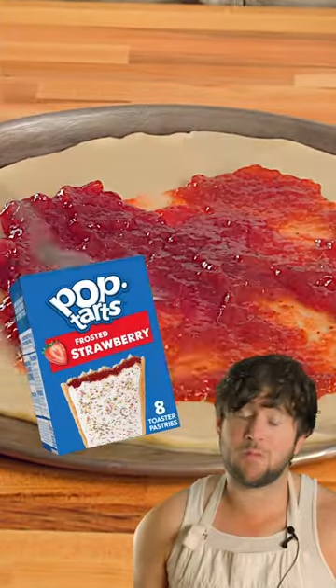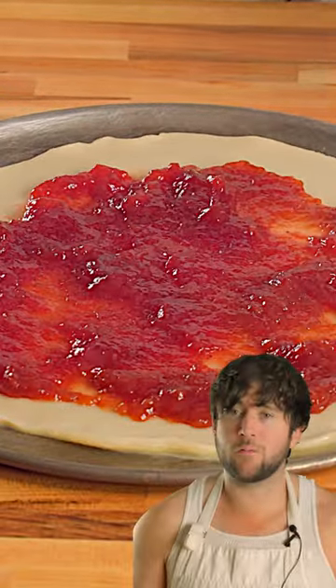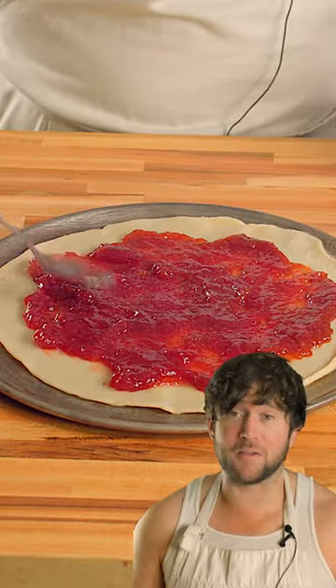As you all know, strawberry is the goat of Pop-Tart flavors. None of you cinnamon sociopaths come after me. You know it to be true. You know you're psychotic. Hey, listen, I was there once. I thought cinnamon was the best too. Then I got help.